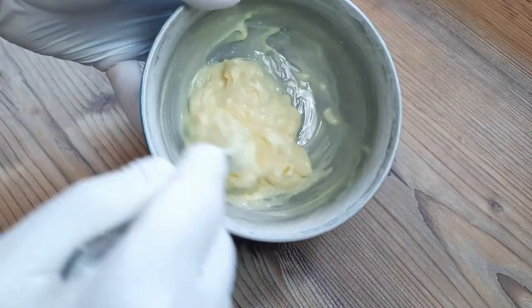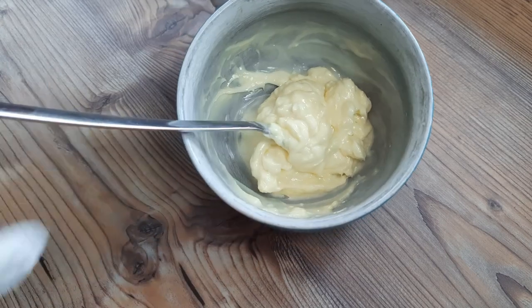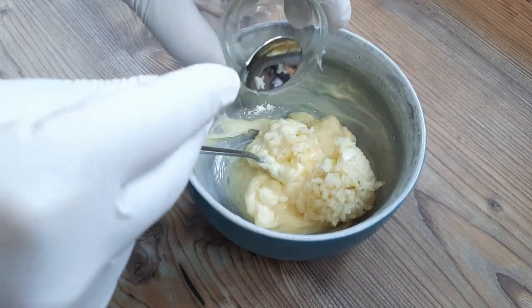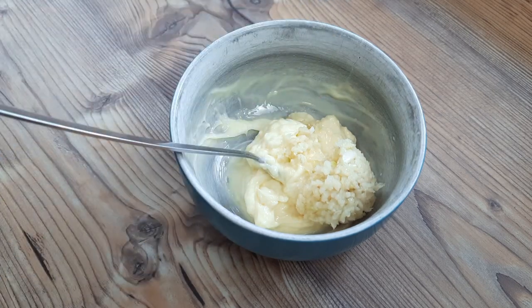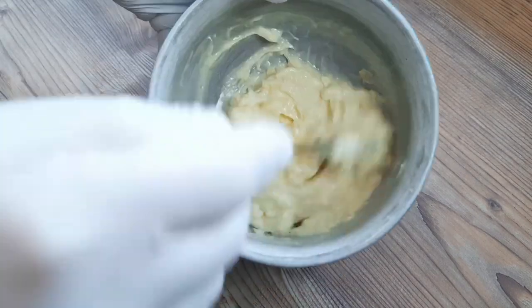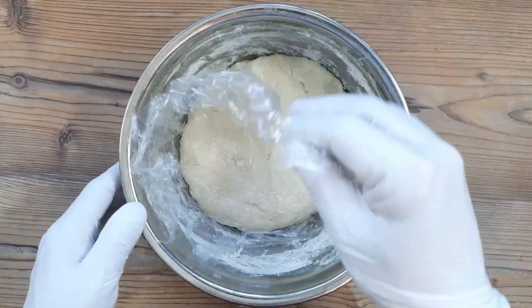And here comes the Paratha's secret weapon: 75 grams of softened butter, which I'm flavouring with six cloves of garlic, but you could use any flavouring you like here — or not, depending on your preference. We're going to tactically deploy this garlic butter in a jiffy, so stick around for that.